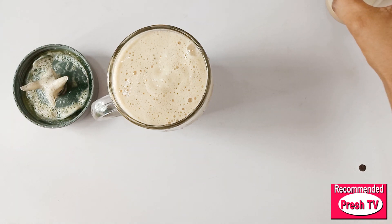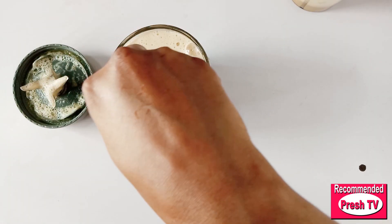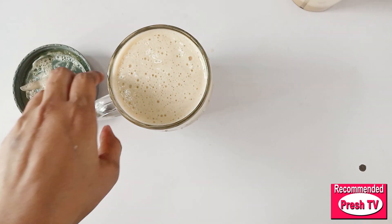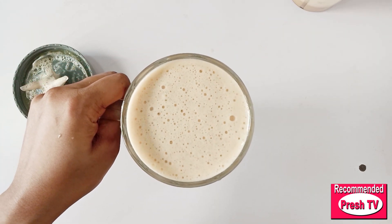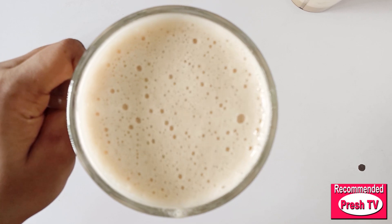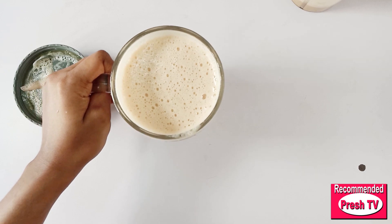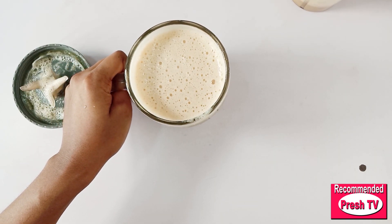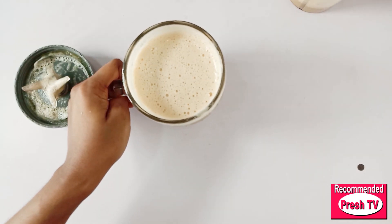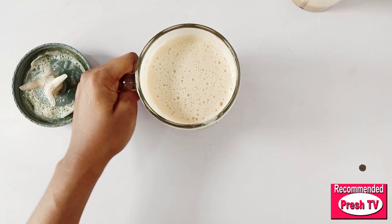All you need to do is stir this with a spoon — and that is it. Your weight gain remedy is ready. Take a cup of this every day if you want to gain weight super fast. This tastes so good — you have to keep watching because I'm going to drink this to show you it's good.